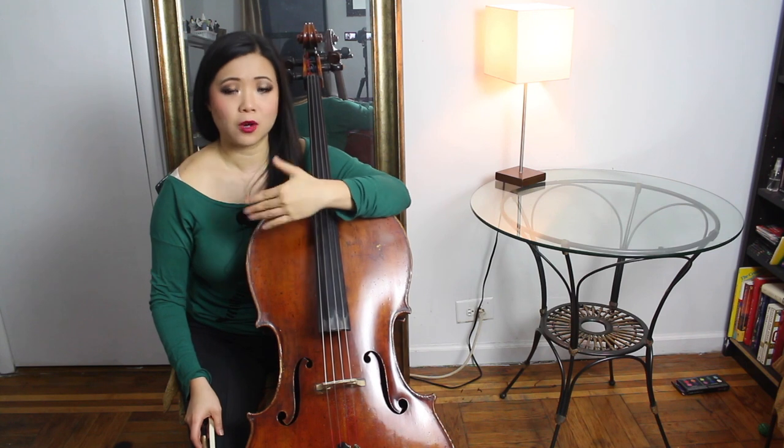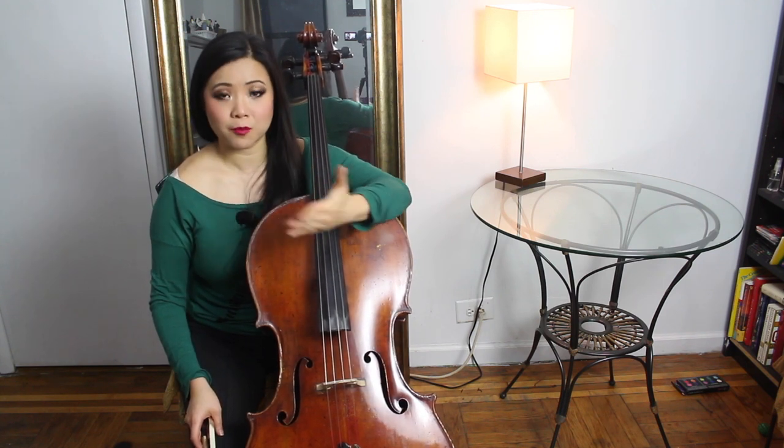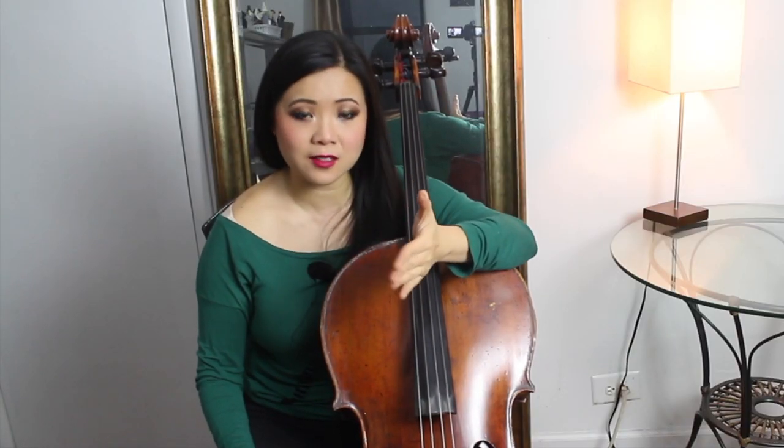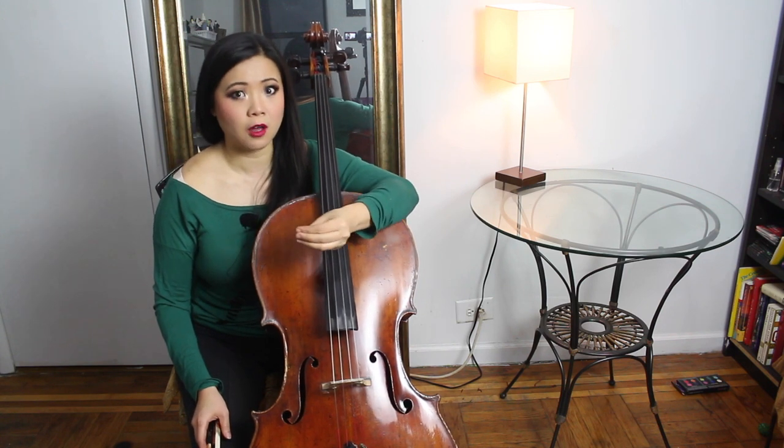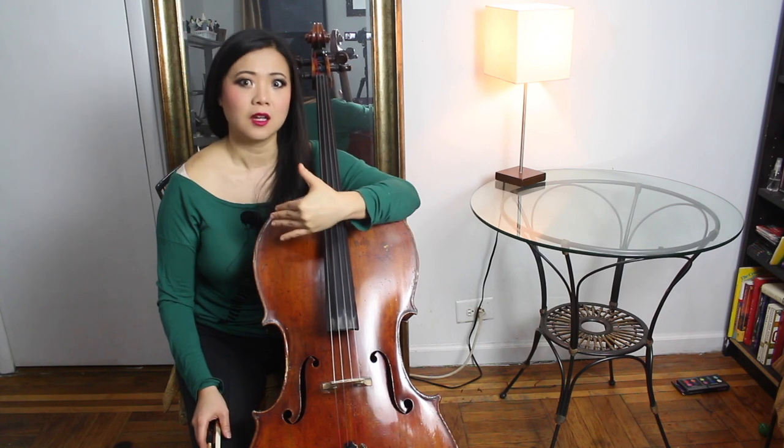Yes, that means score studying — looking at the score. You can do that when you're traveling on an airplane, train, subway, or bus. When you have free time in between, take out your music and look at dynamics, tempo, and phrasing. If you're doing chamber music, you need to learn the other people's parts and see how your part fits into the quartet or trio. It's really important to study scores.